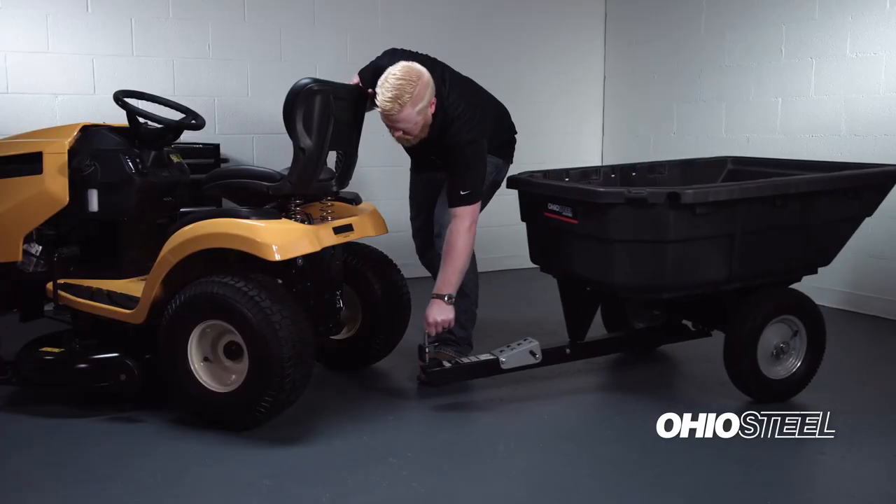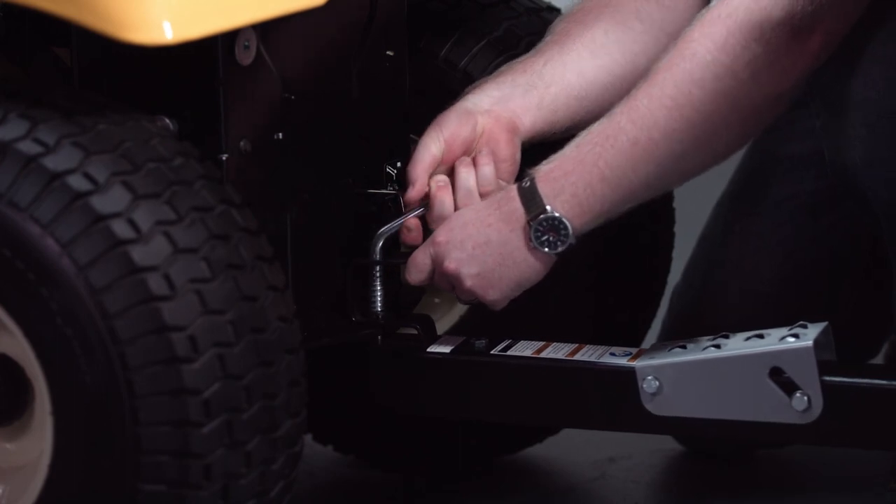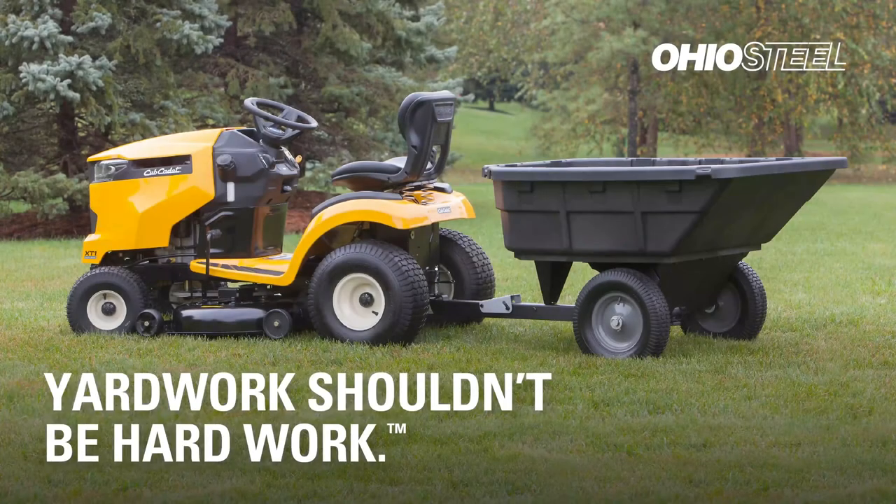You're now finished with the assembly of your 1000 PSD lawn cart. You're ready to attach it to your lawn tractor for towing. I'm Craig with Ohio Steel, and remember, yard work shouldn't be hard work.